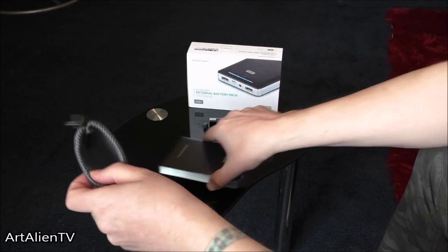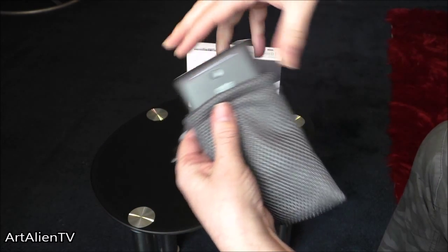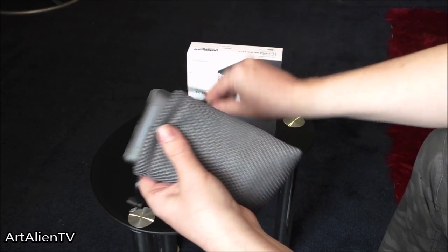It comes with a neoprene bag, which is handy. You can stick the charger in there with your various leads as well — they can go in there and that can just fit in your pocket.